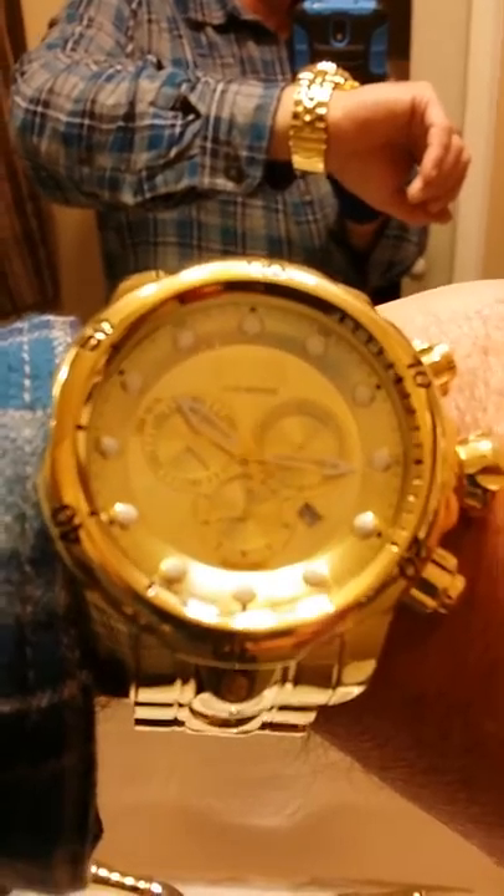I'm really proud that I have a nice collection of Invicta watches now — a couple of cases full. This is the mother of all of them right here. I love this watch. I want to get the blue face, which is the 14504, and the stainless steel version, and I think I'll be done for a while.